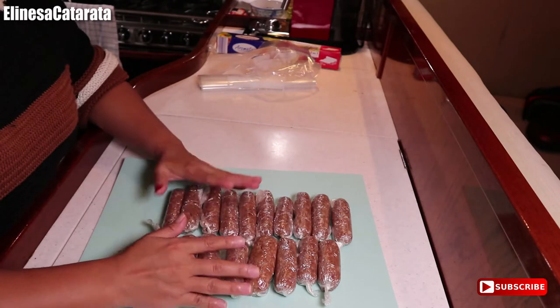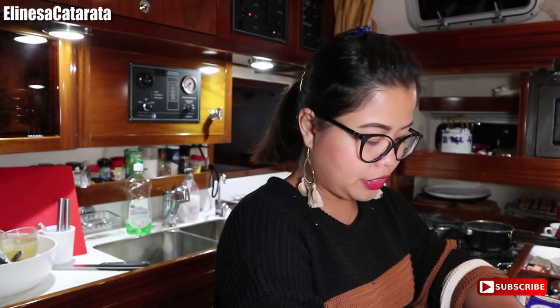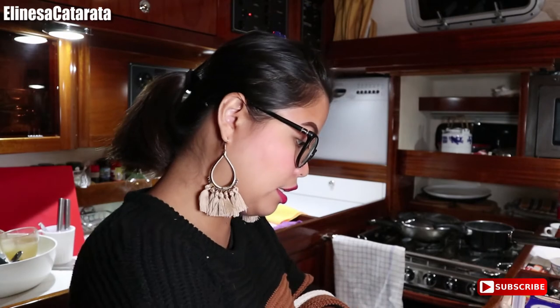So ito na yung finished product natin guys. After this, I'm gonna put these in a normal plastic bag. Pwede na nyo itong i-freeze yung skinless longanisa, pero sa akin wala pa kaming freezer kasi andito pa kami sa shipyard. So ilalagay ko muna sya sa refrigerator. Hindi pantay yung longanisa ko kasi pangkain lang naman dito sa bahay, so hindi ko sya kailangan pantayin.